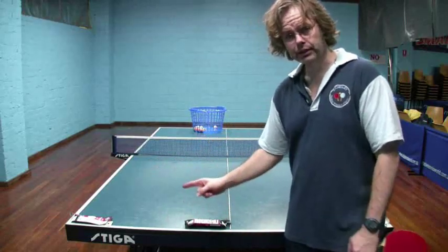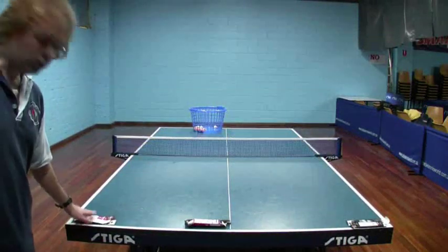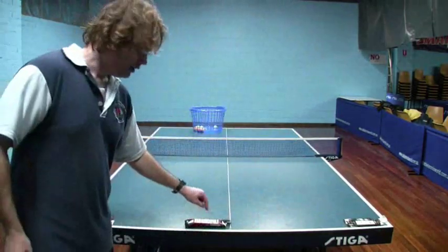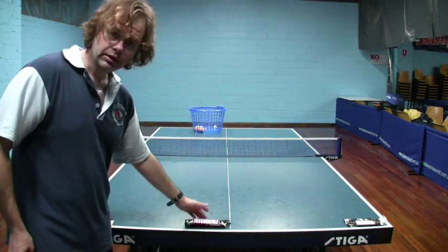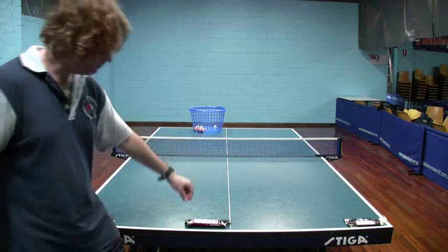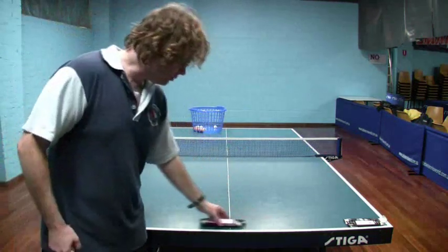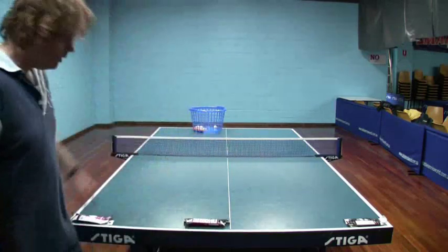Where I put them is typically in each corner, just a little bit in from the white line. And the middle one I like to put in a position roughly just on one side of the centre line, to mimic the playing elbow of a right-hander. So that roughly gives me three good targets to aim at.